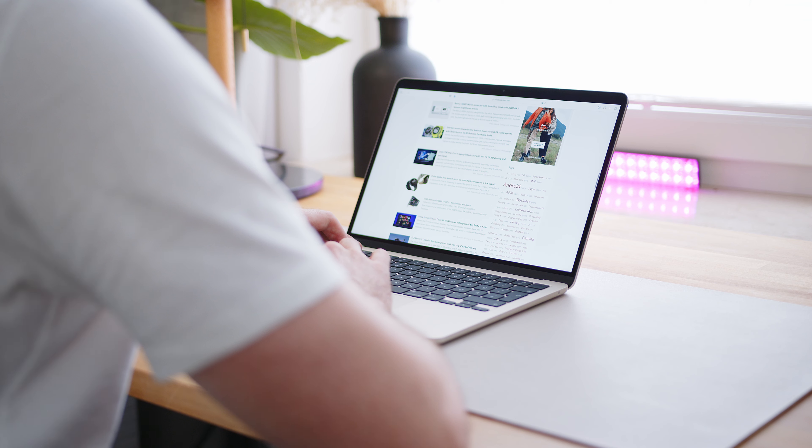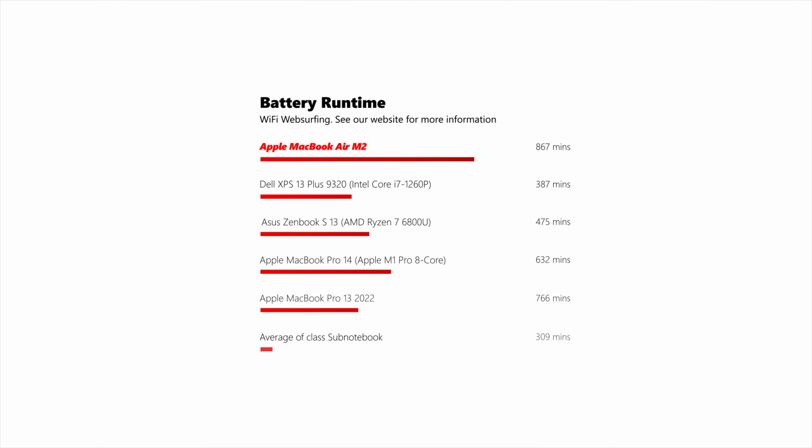In terms of battery life, Apple is basically competing only with itself, since both AMD and Intel laptops sometimes struggle to reach even half the runtime of Apple's latest devices. The Air achieved around 15 hours in both our Wi-Fi browsing test and our video playback test — simply impressive.